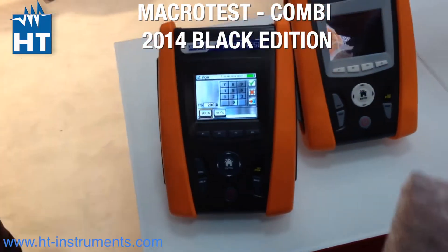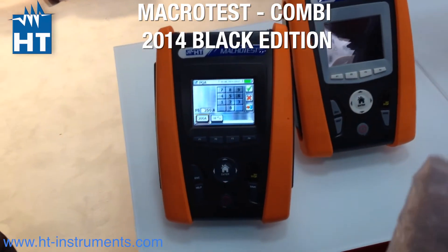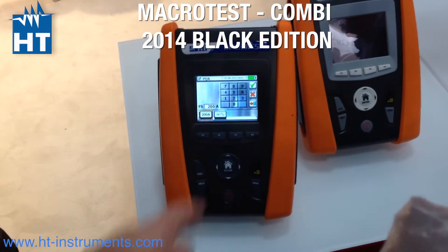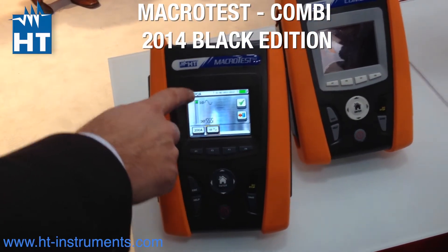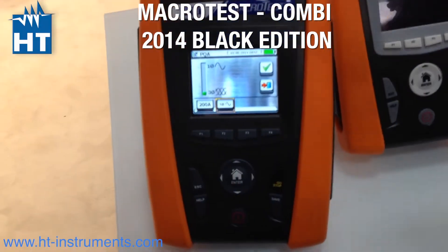So this is, from my understanding, the new Combi 420 with a one-phase analyzing. Now we have also the three-phase balance. So even if you have three-phase balance load...